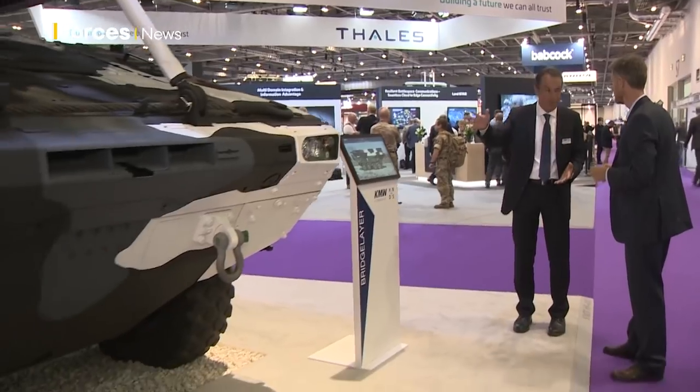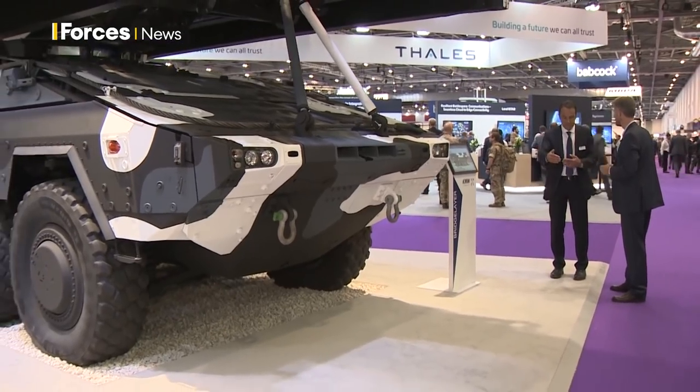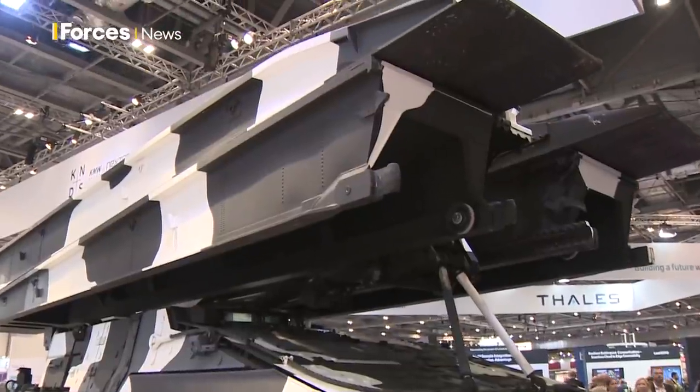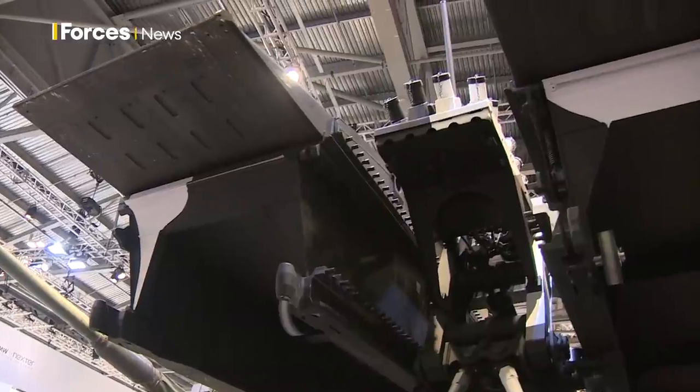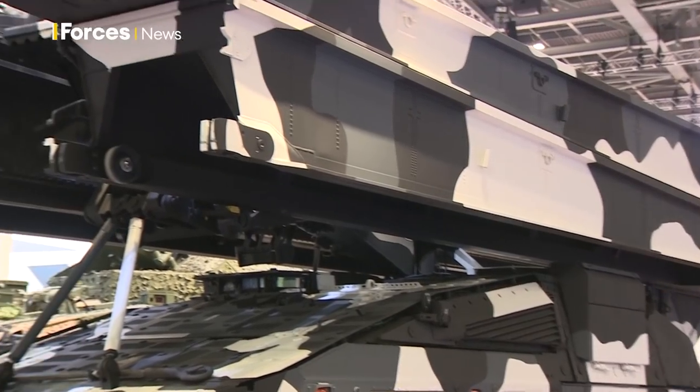Give me a scenario where this might be used in a military context in the field. One typical crossing capability you need is during an attack when you try to advance. You have a brigade — a typical brigade of wheeled vehicles — and at a certain distance or size of rivers, you need such a vehicle and such a bridge for crossing. You do not need to wait, because a Boxer like this will drive together in the brigade with the other Boxers.